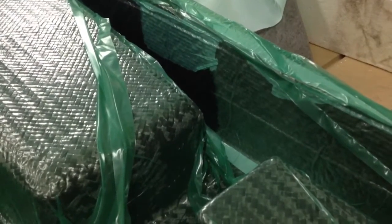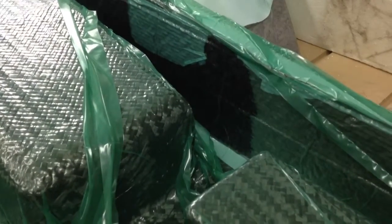So this is resin infusion. You'll notice the resin front moving through the delivery media, which is a woven plastic fabric inside of a polyester veil.